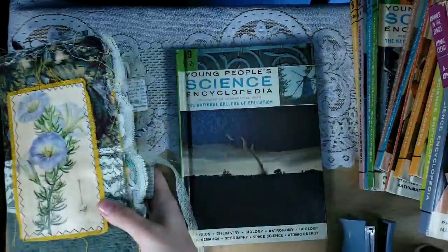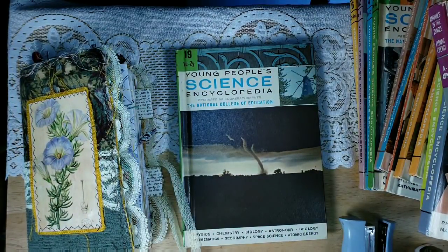You can make lots and lots of tabs and they're a great way to use the text in these books after you've used all the pretty images.